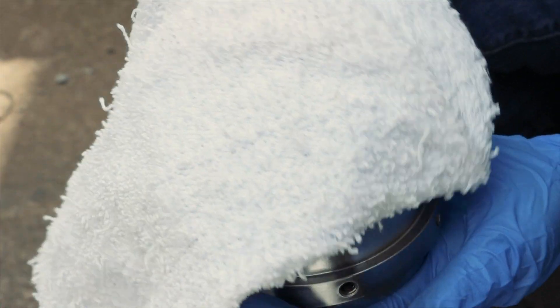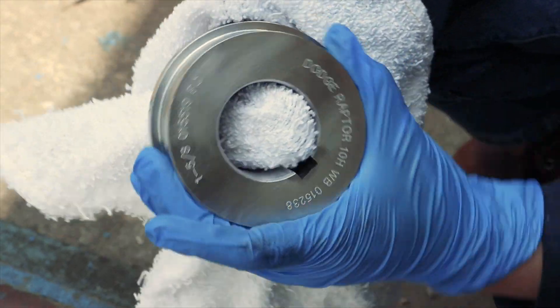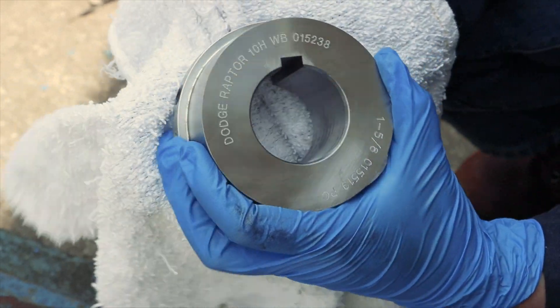Next, clean the hubs using a cloth dampened with a non-flammable solvent. This removes all protective coating applied at the manufacturing plant.